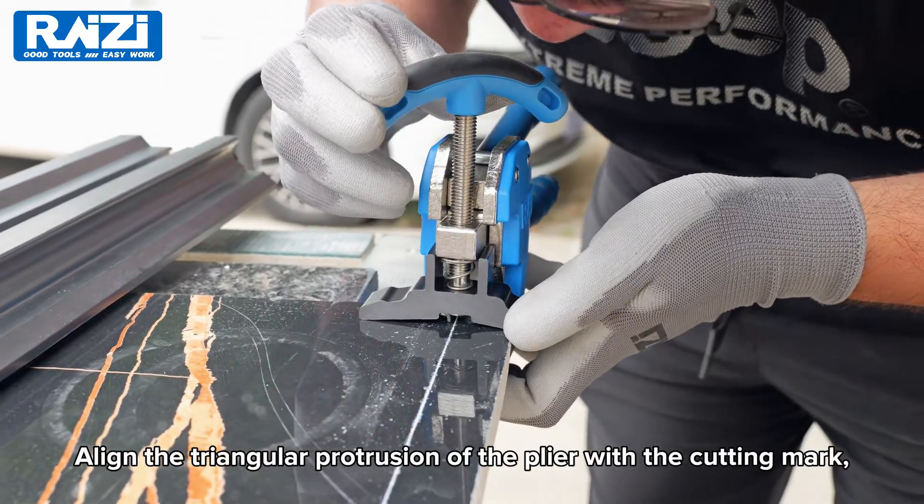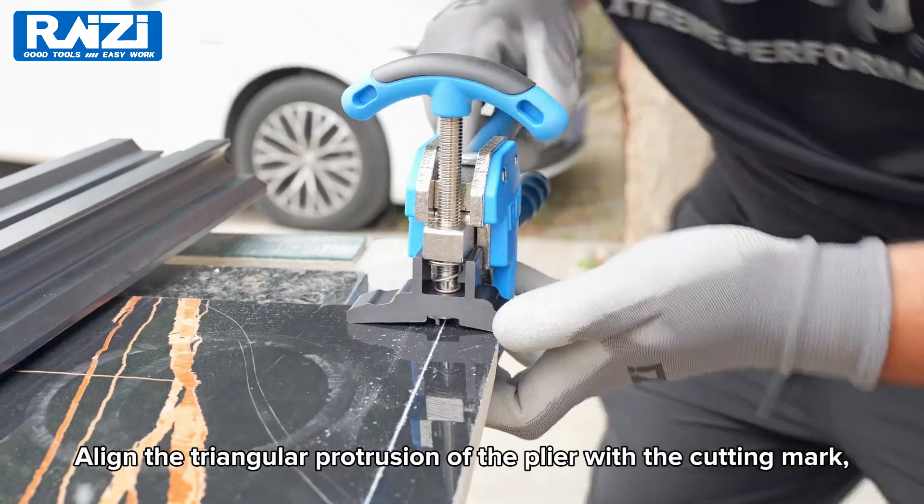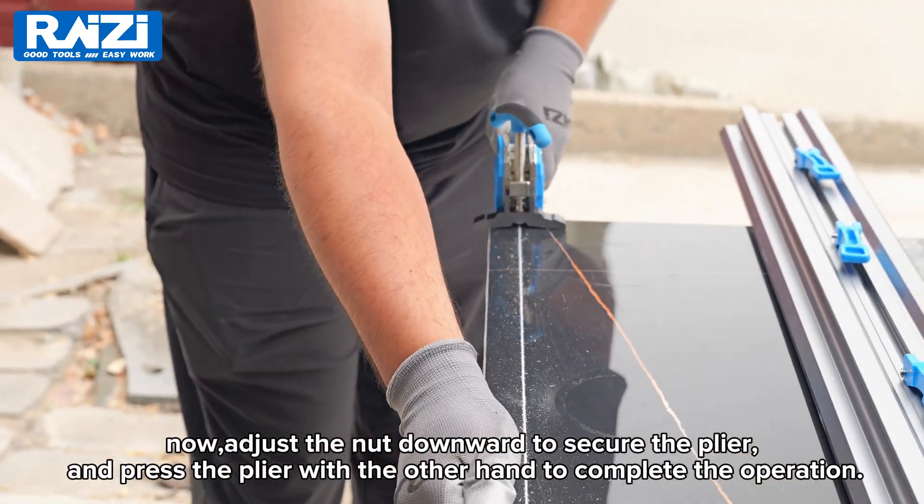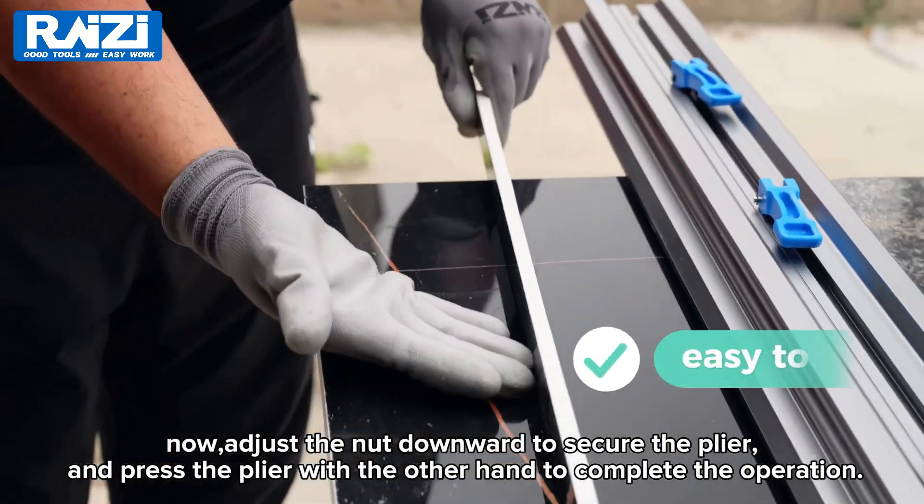Align the triangular protrusion of the plier with the cutting mark. Adjust the nut downward to secure the plier and press the plier with the other hand to complete the operation.